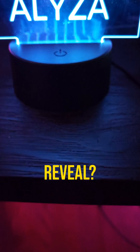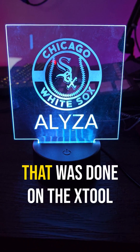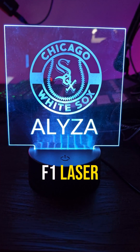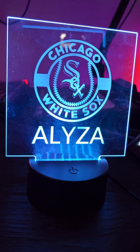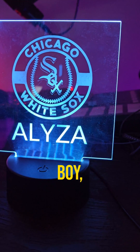All right guys, ready for the big reveal? That was done on the xTool F1 laser engraver — it came out awesome.